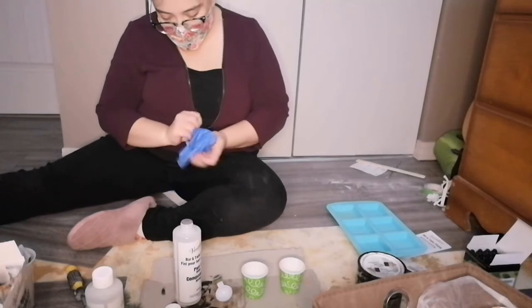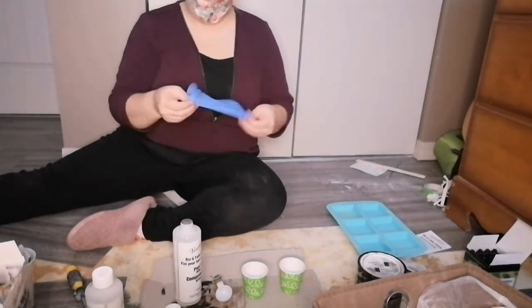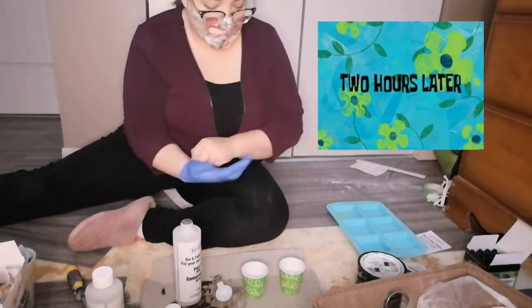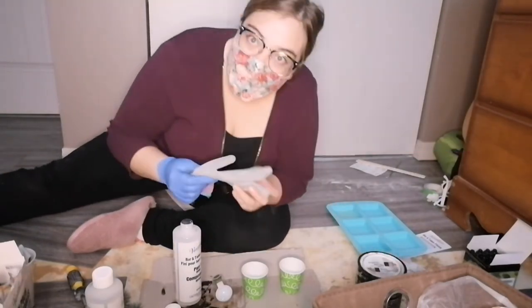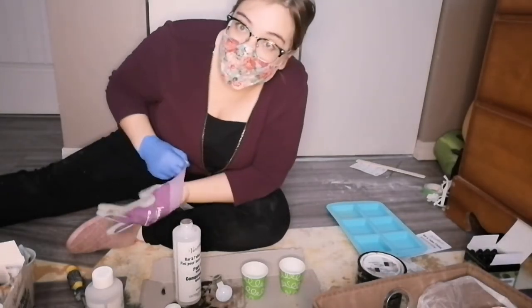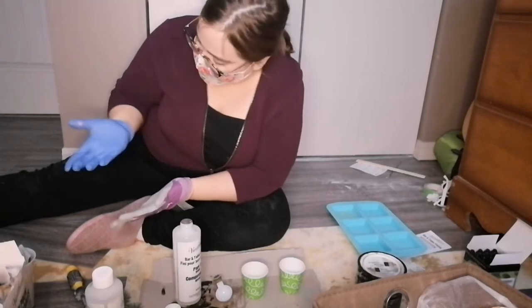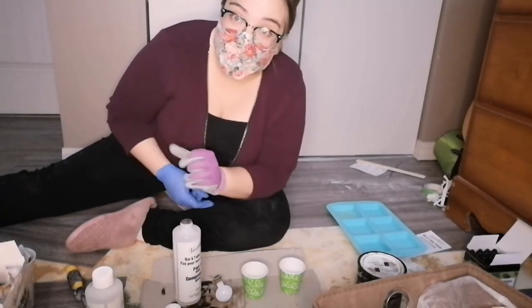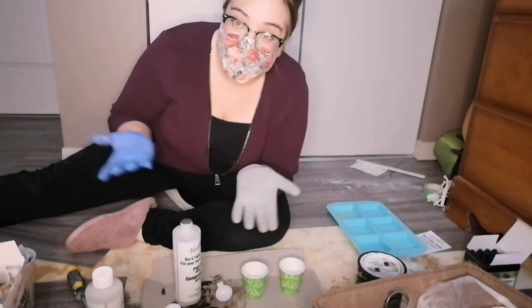Gloves — I should have had those on before. You might be wondering why I have two different gloves. I ripped one of my gloves last night. Usually I use the plastic ones, but today I'm using one of these just to have two gloves.